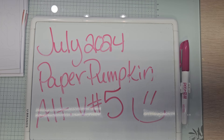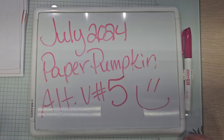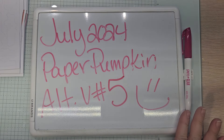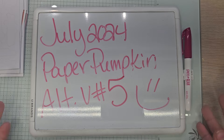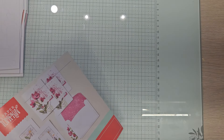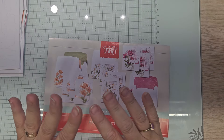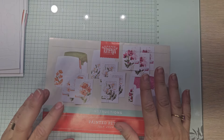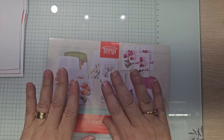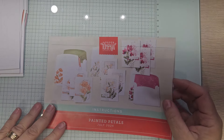I am currently working on those paper pumpkin alternatives for July 2024's kit called Painted Petals. It's absolutely gorgeous. This being video number five, this will be the last time I show everything that comes in the kits. For those of you who are new to my channel, please know that I use One Paper Pumpkin with exceptions of the holidays when they have kits that coordinate with the following kit. I usually get one for the following month.